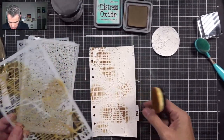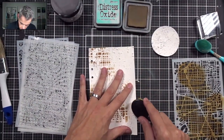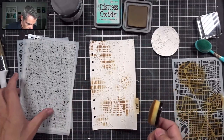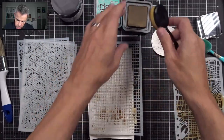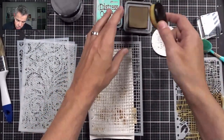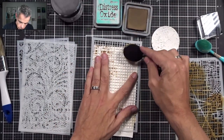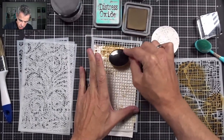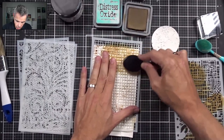There we go, that's the first one done. I'll quickly straighten up that tab that was annoying me, then take the next stencil, put it on there, get my Vintage Photo loaded onto my brush, press the stencil down, and do the same thing. I'm going to overlap because this whole technique is a layering stencil technique.